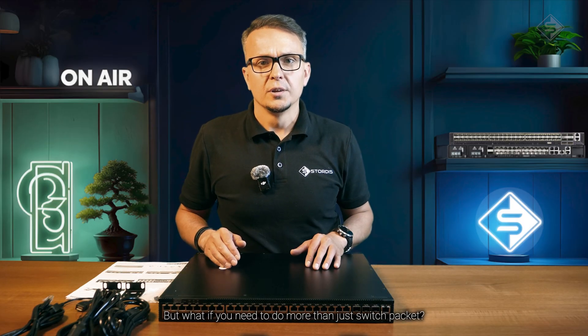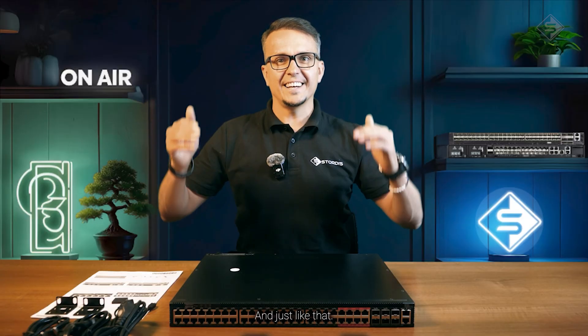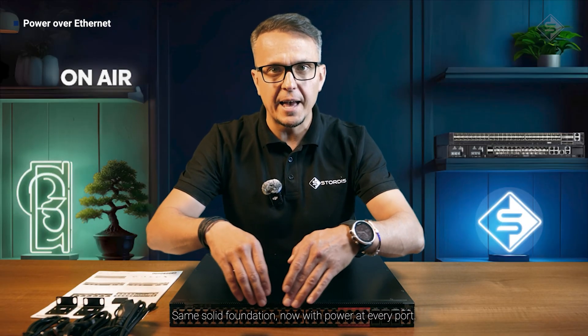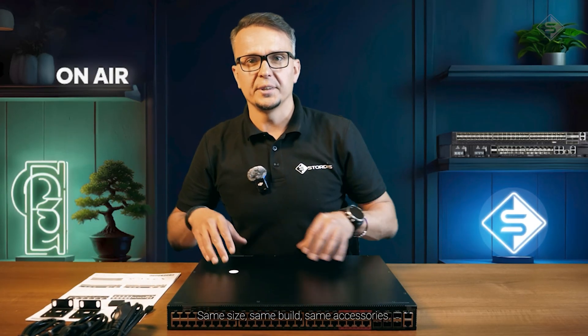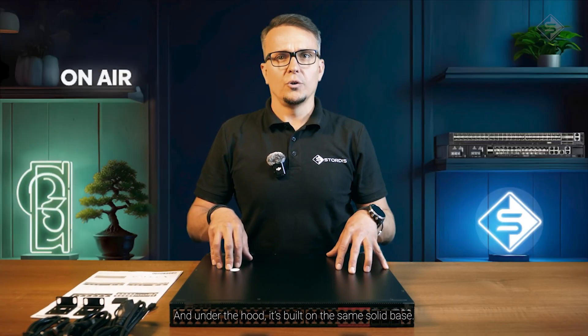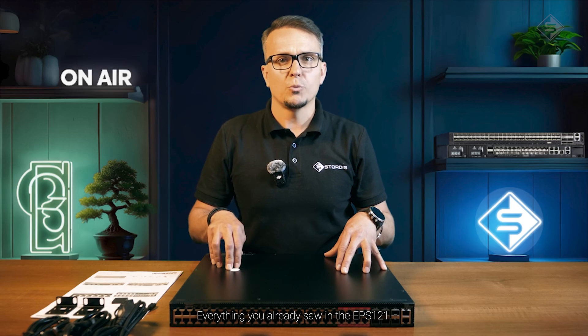But what if you need to do more than just switch packets? What if you need to power your devices too? Meet the EPS122 — same solid foundation, now with power at every port. On the outside it looks almost identical: same ports, same size, same build, same accessories. And under the hood, it is built on almost the same solid base: Broadcom Trident 3 X2, Intel Atom C3508, 8GB RAM, 32GB SSD, ONIE, full Layer 2 and Layer 3 support — everything you already saw in the EPS121.